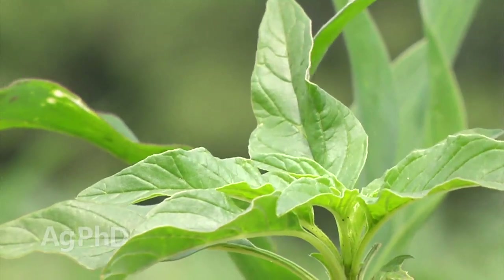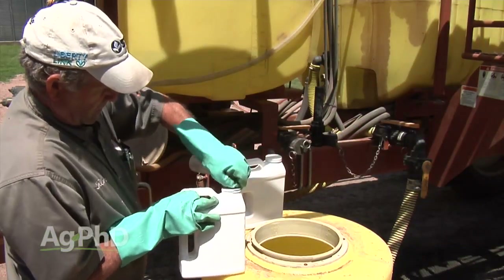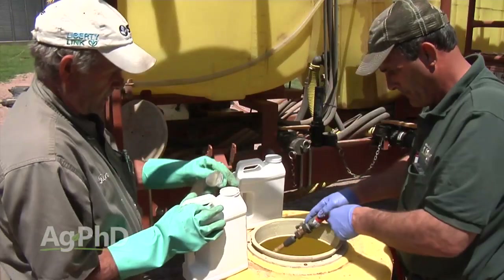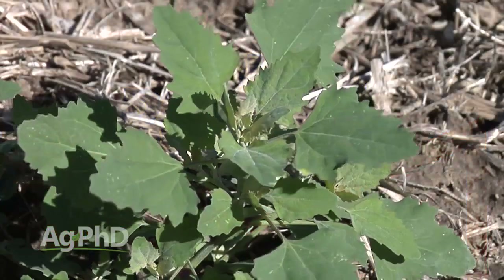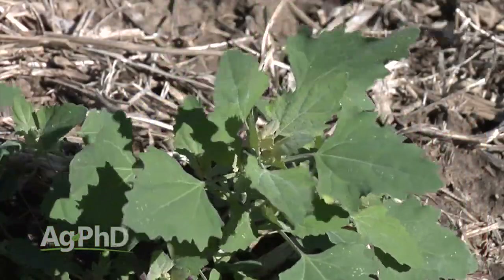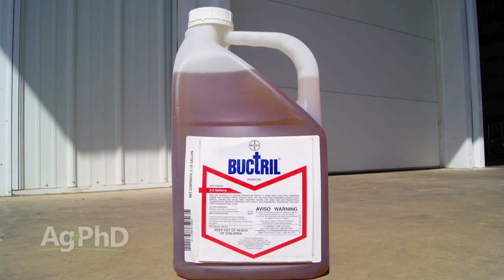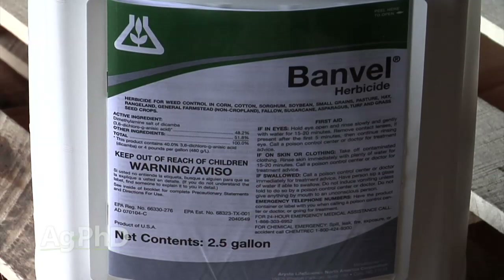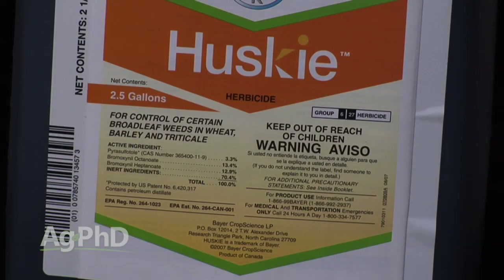When it comes to broadleaves, we've got a lot of different options. Some have a little bit of residual control, some are strictly contact activity, and it depends on what you're going to rotate to. You could pick something like Bucktroll — if the weed spectrum is right, say you have cockleburs, sunflowers, lambsquarters — Bucktroll can do a nice job. But beyond no-residual products, you've got Banville, you've got Bucktroll, and that's about it for traditional choices.